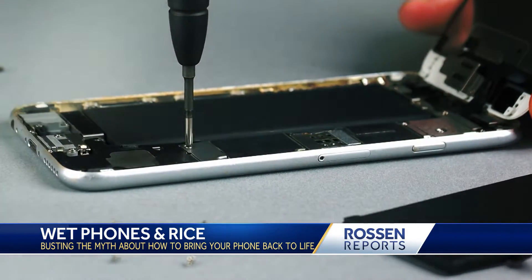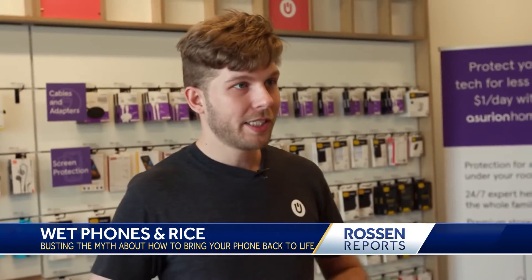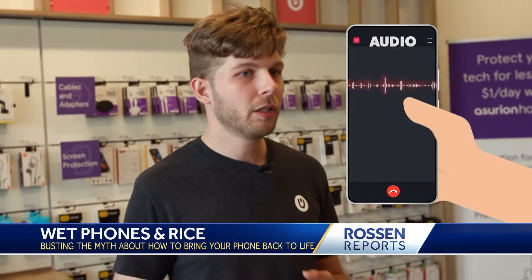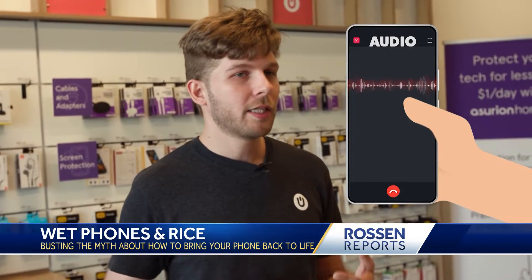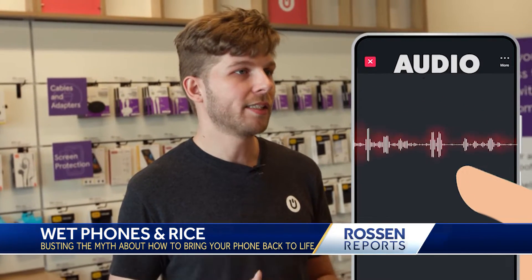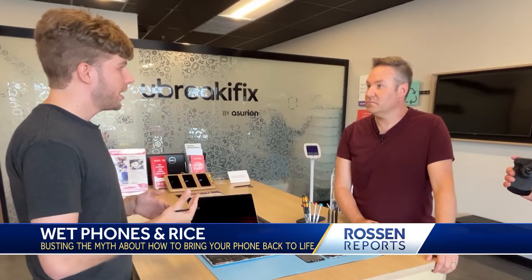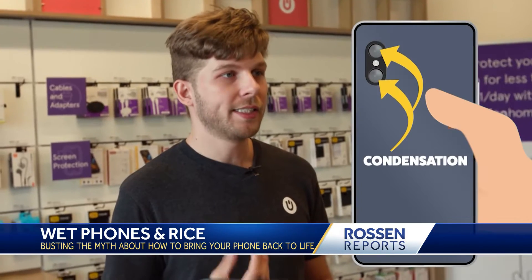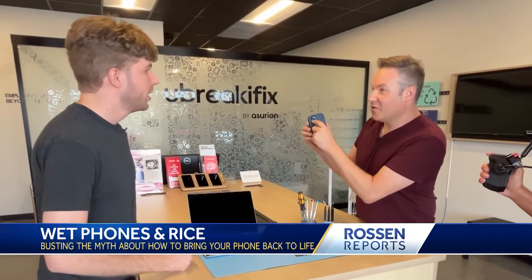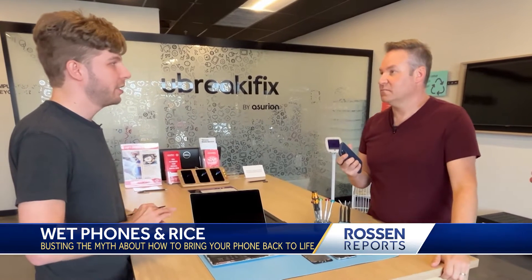If you don't know how to take your phone apart, there are other ways to tell if your phone has water damage. The first indication to look for is any type of audio distortion, either from the speaker or the microphone. A lot of times if there's water in those components, it will sound like you're talking or listening to something underwater — garbled and distorted. Also look for signs of condensation behind your camera lenses, front or back. If it's getting a little foggy, that's an indication you have moisture inside the device.